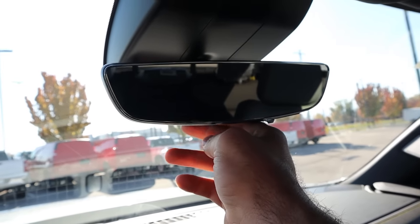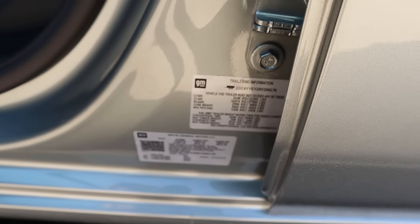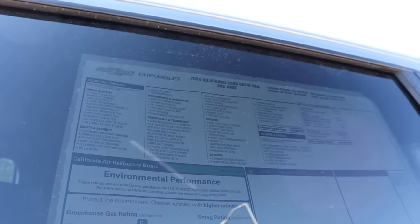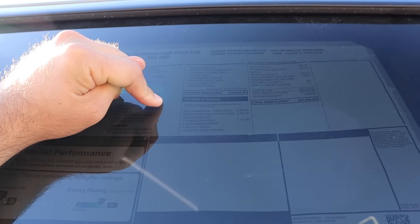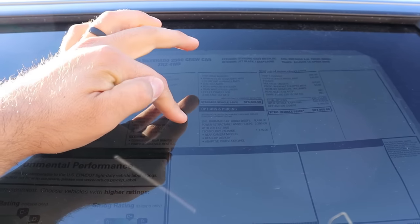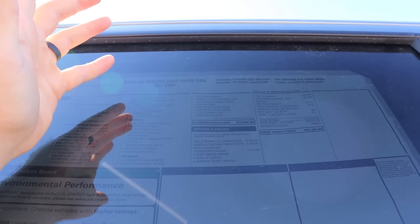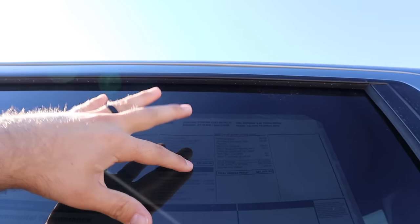We do have a camera rear view mirror and a power-sliding rear window, plus a sunroof. Almost forgot to go over the towing capacity on this truck — it is 18,500 pounds. Here's the window sticker for the ZR2: the base price is $70,000. The diesel powertrain is basically $9,500 as an option, so you could technically get a ZR2 without a diesel. Total MSRP is $87,905.